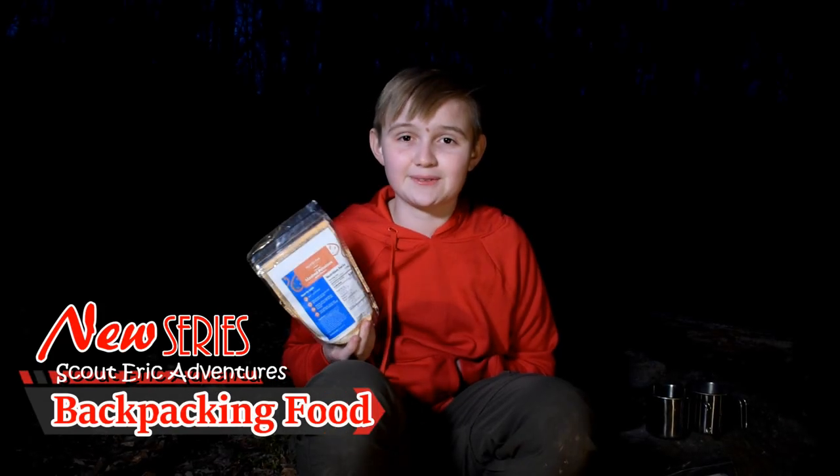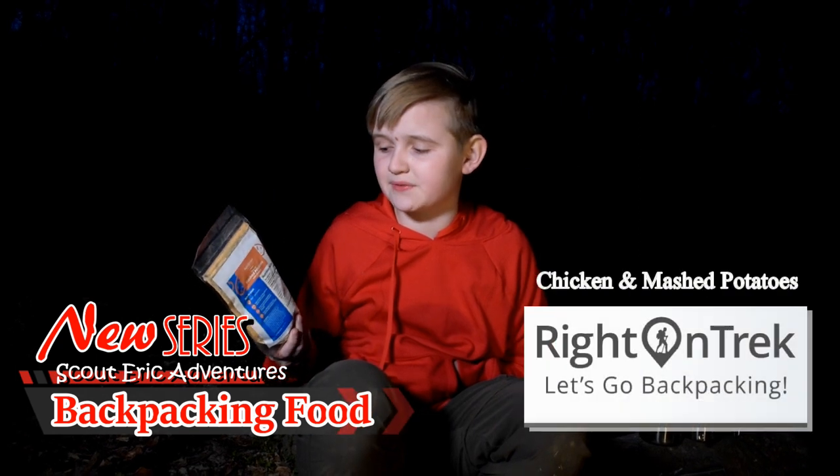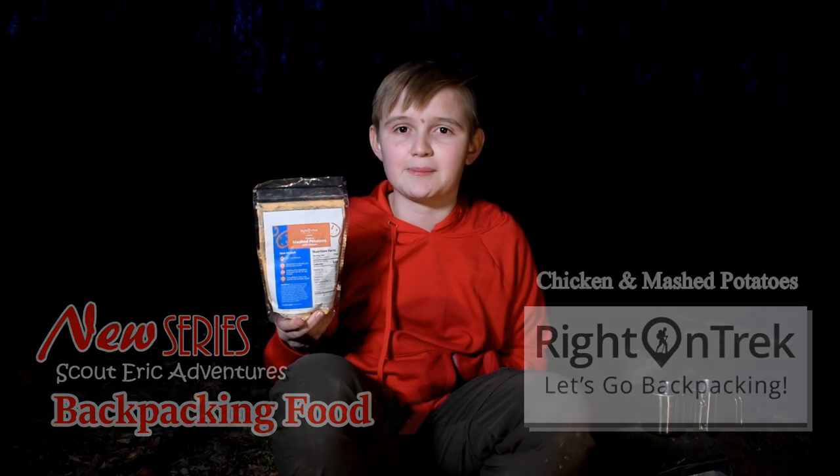Hi guys, Scoutdrick, and welcome back to another video. Today guys, we'll be going more on the Ride on Trek food, and today we have some mashed potatoes with chicken, and I'll be showing you how to make them.